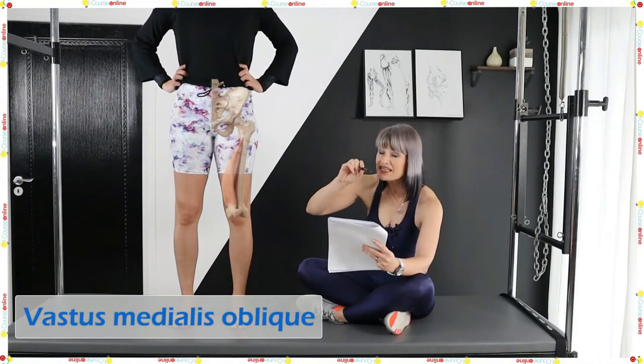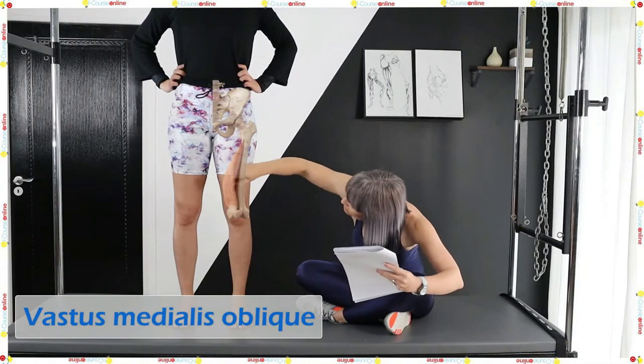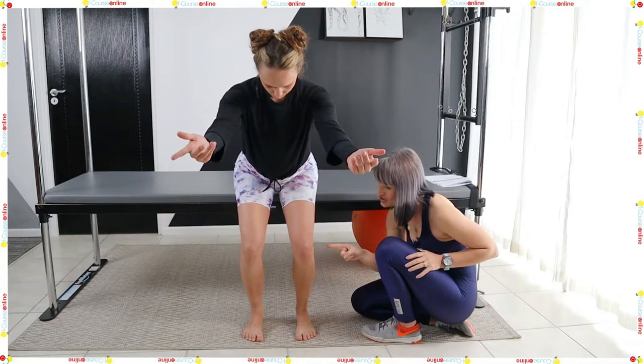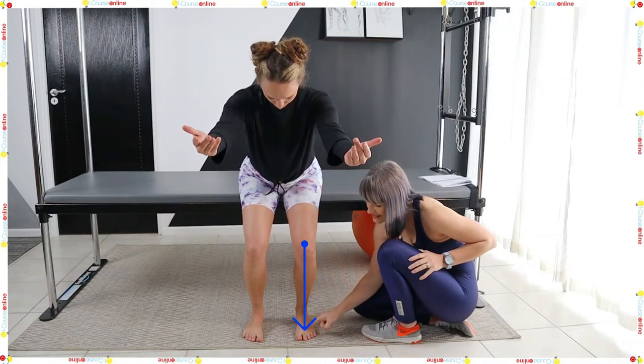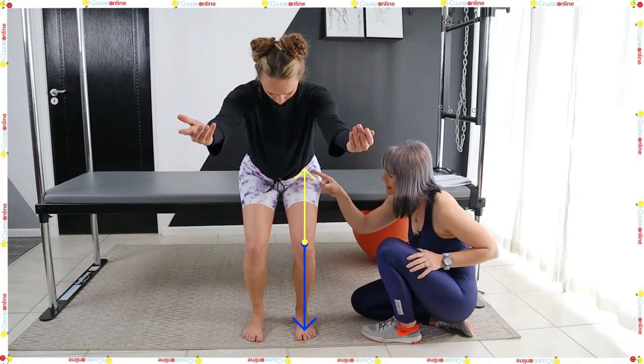Oblique, which means medialis is into the center — that beautiful teardrop shape that you see. Open the knees as she stands up, and now I want the kneecap over that second and third toe, and I want the knee in line with the hip.